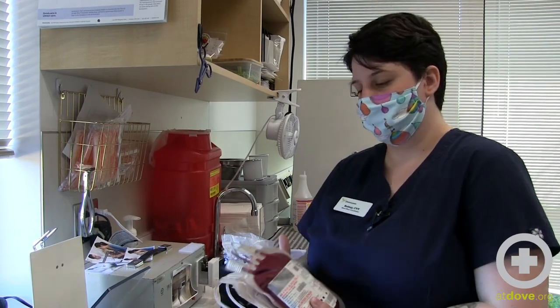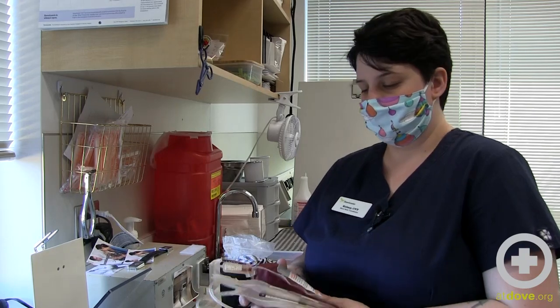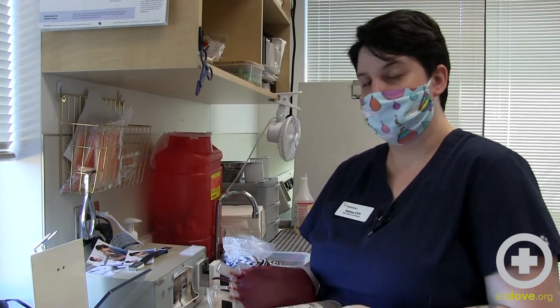Hi, I'm Kelsey. I'm the Blood Bank Coordinator here at Dove Lewis and today I'm going to show you how to process fresh whole blood into packed red blood cells and fresh frozen plasma. We are going to spin this and then split the unit so that we have two separate products when we're done.